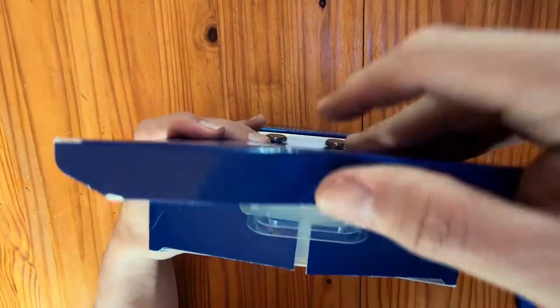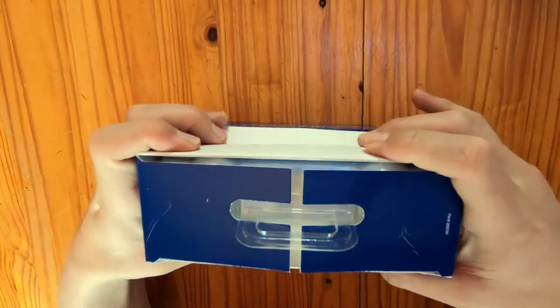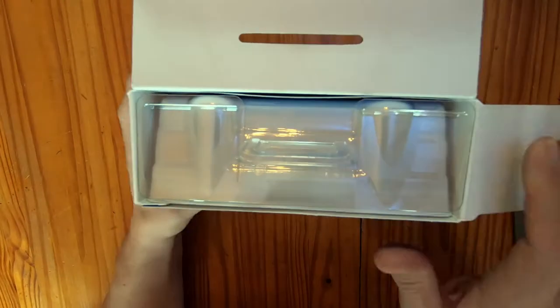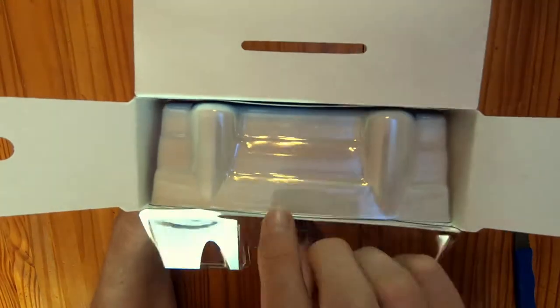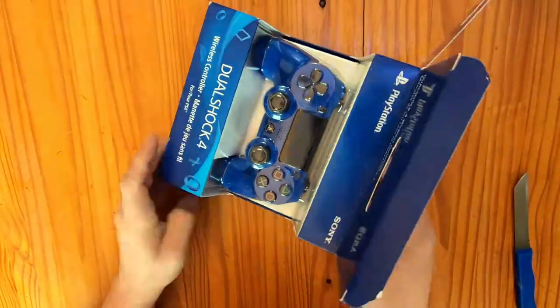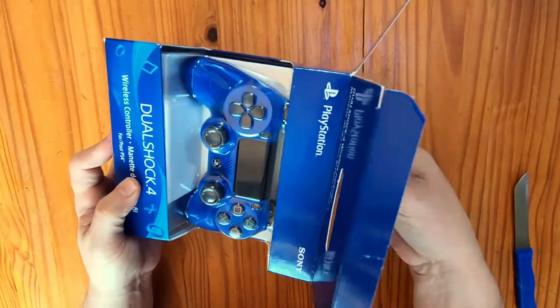Open the top to reveal the plastic casing in which the PlayStation 4 rests. Bend these two hinges to the side, flip up this little piece of plastic, flip the box on its side, and just pull out the casing inside.